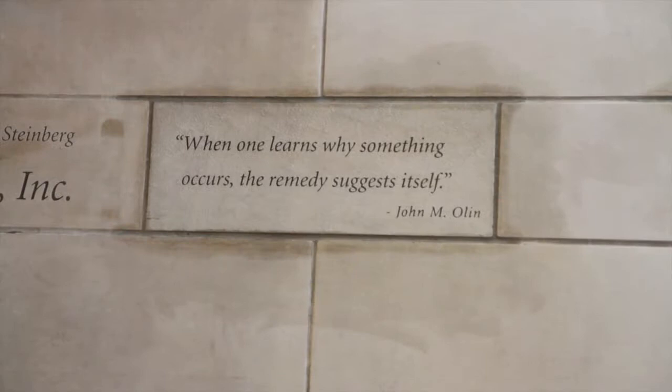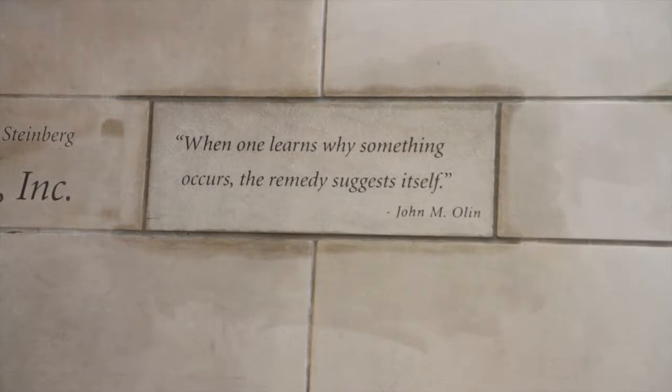This box was actually custom-built for this project. I guess it'll be called the Olin School of Business engraving box.